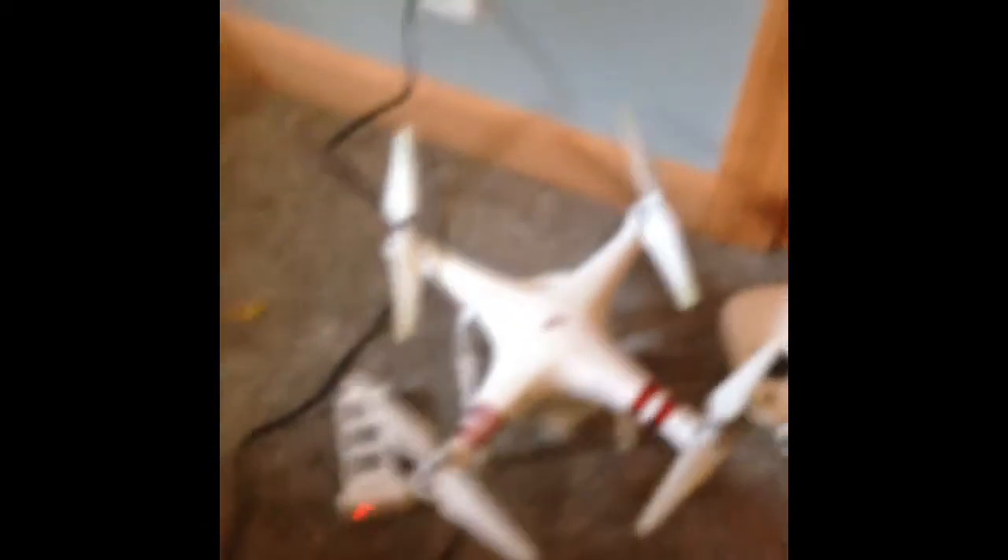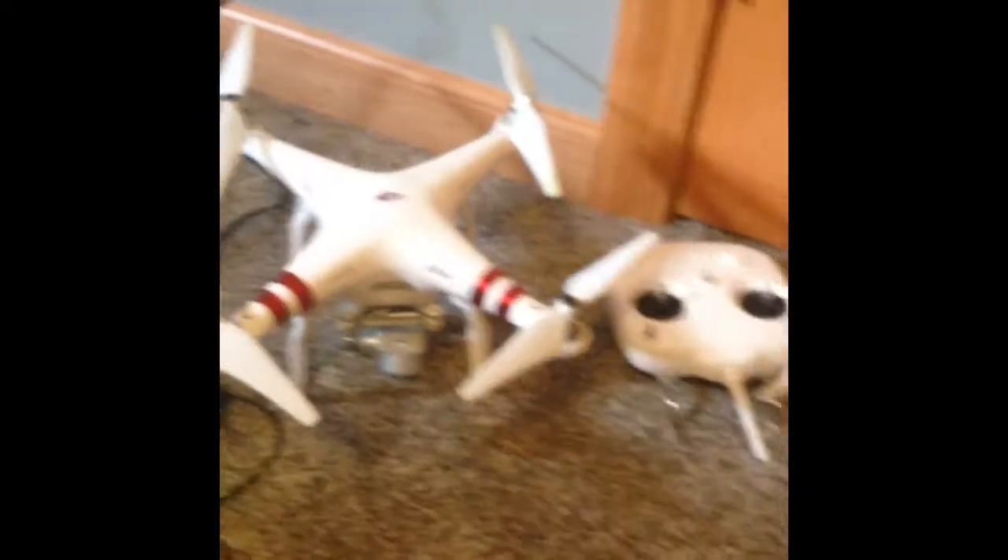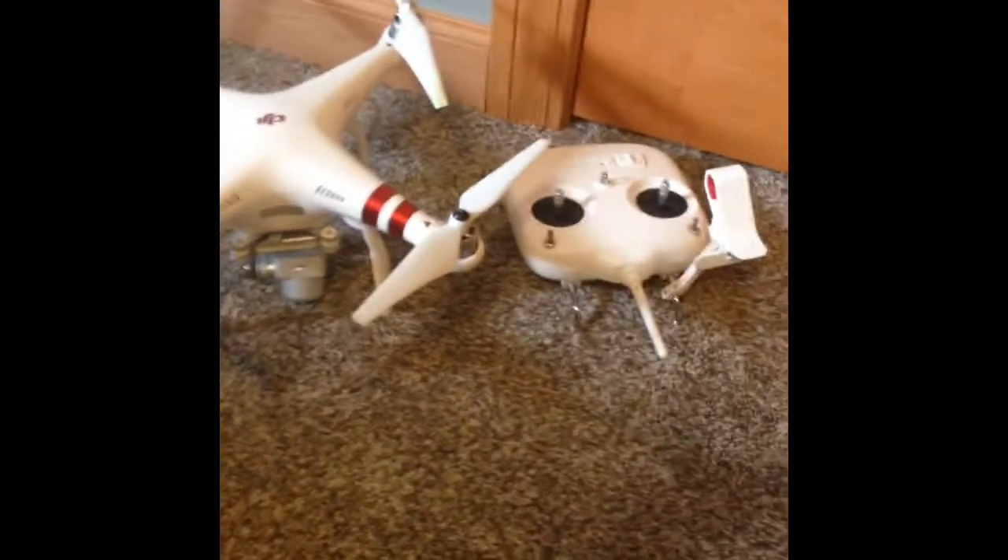Next we have my drone for making clips of overhead views of fishing and stuff.